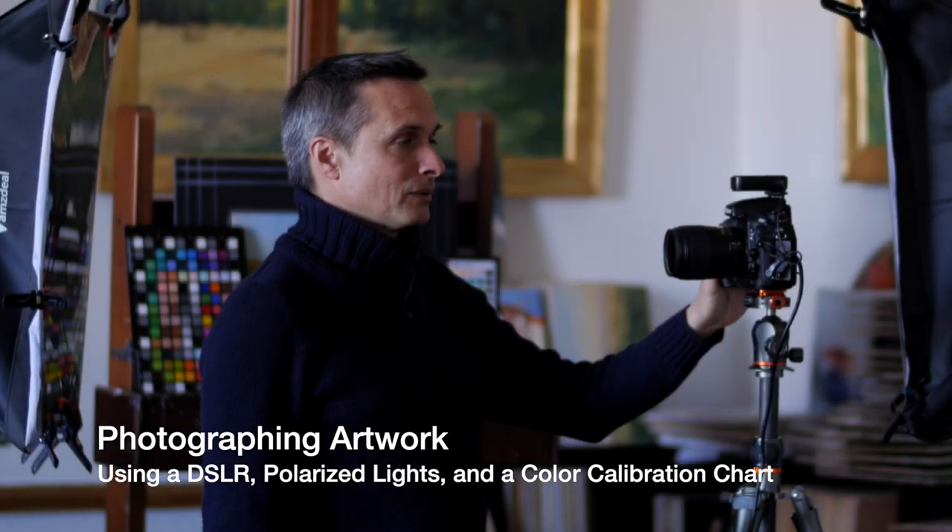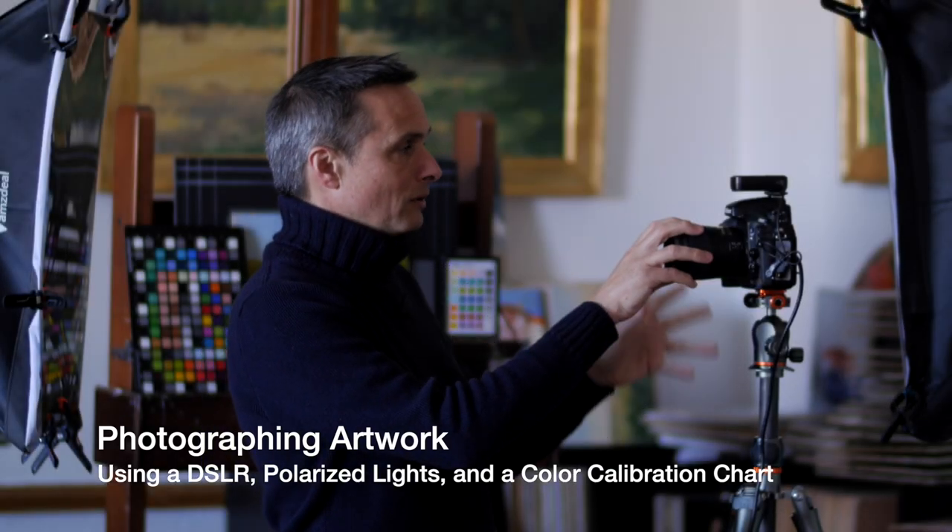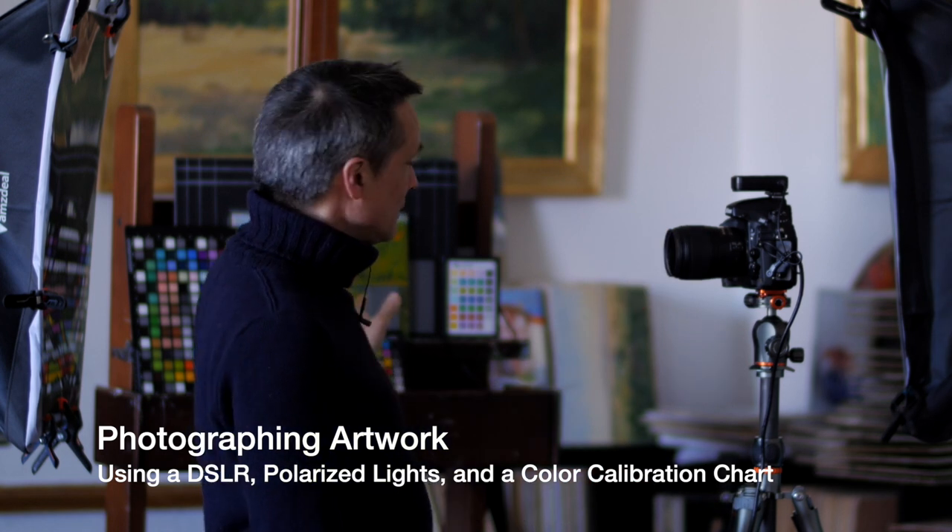This is a video on photographing your artwork using a DSLR camera, polarized lights, and a color calibration system. Since this is something of a repeat of the video I did last year, I've put chapters below so you can skip ahead if there's anything you've already heard. I'm going to briefly mention each of the things I use, talk about each in depth, and then take a couple of pictures and show you how they all work together.